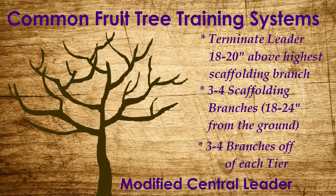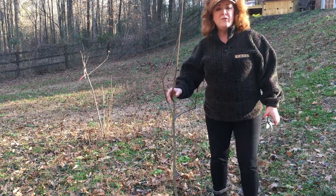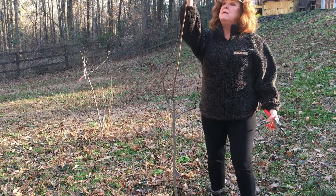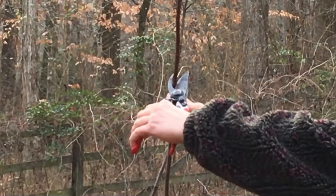Any tree that likes the central leader system is going to like the modified central leader system. In the modified central leader tree, the one leader is terminated 18 to 20 inches above the highest scaffolding branch. You have three to four tiers of scaffolding branches, with the height of the first one being 18 to 24 inches off the ground. Off of each scaffolding branch or tier, you want an additional three to four branches. With the modified central leader system, you prune exactly like you do the central leader system, with one difference: the main leader — your trunk, so to speak — is terminated 20 inches above the highest scaffolding branch.